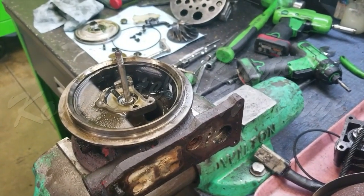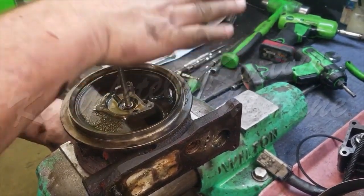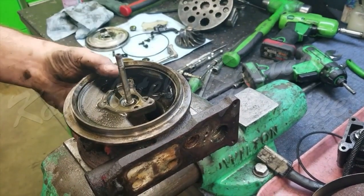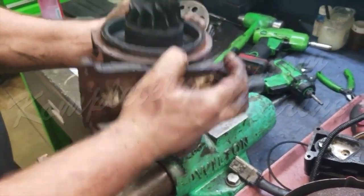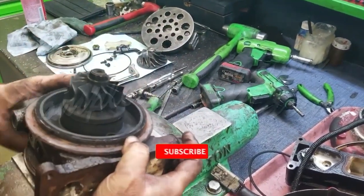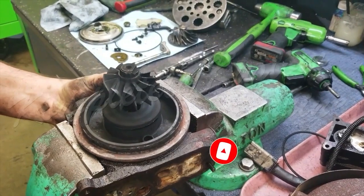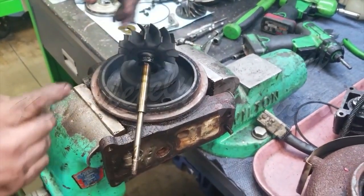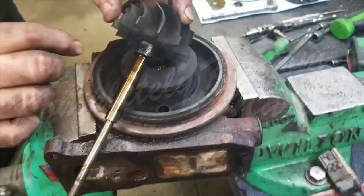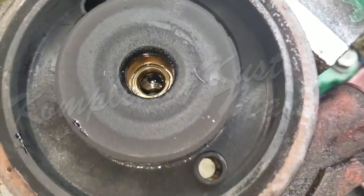Now it is time to remove the turbine shaft from the housing. You can see what the turbine vanes look like, and that is the compression ring — that is what seals the turbine shaft to the housing. The next step is to remove the turbine shaft bearings from the housing.